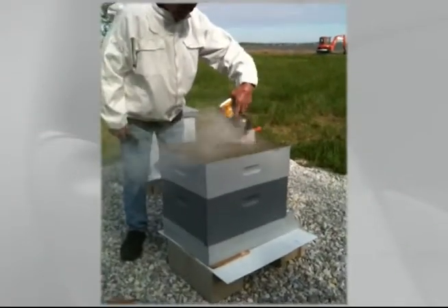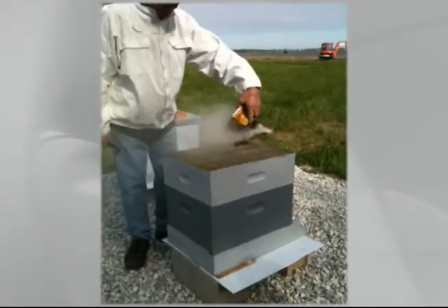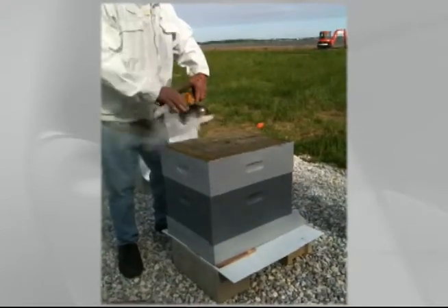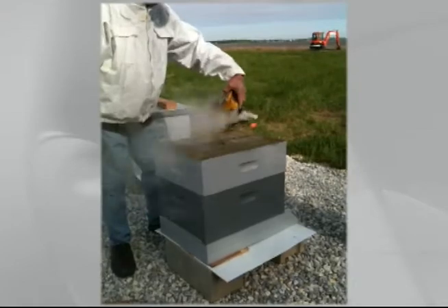When you open up a hive like this, watch them — they go down when they see smoke. They go down into it.